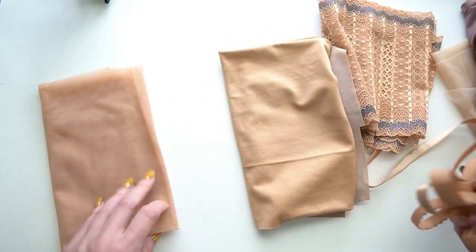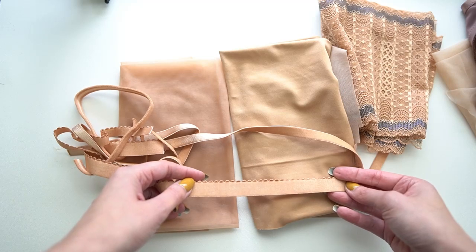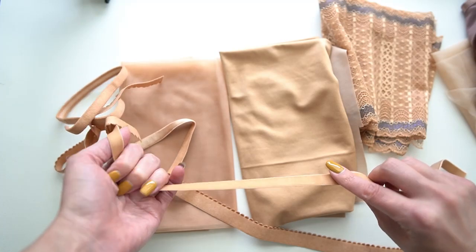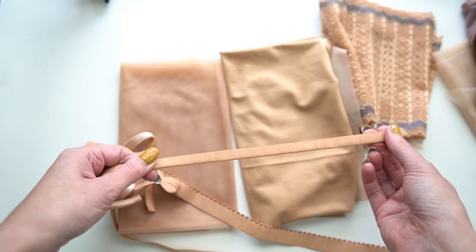So with the sheer cup lining here, I also have a variety of elastics for you to look at, just so you can see how it dyes into the elastics. We have picot right there, some strap elastic, that's the back elastic, that's going to be the front, and of course the underwire channeling here.